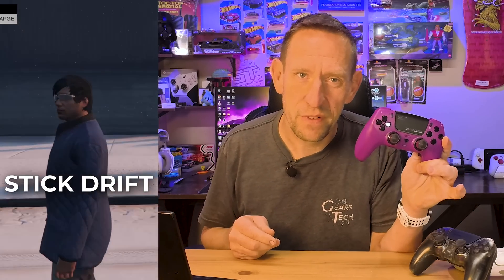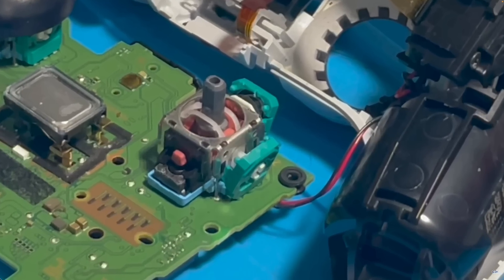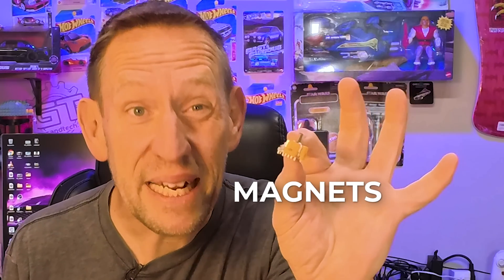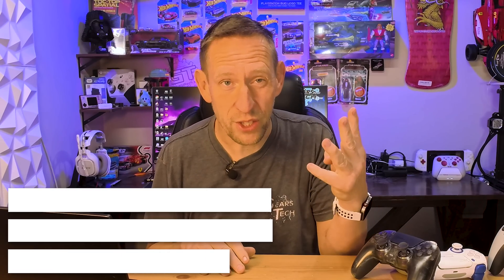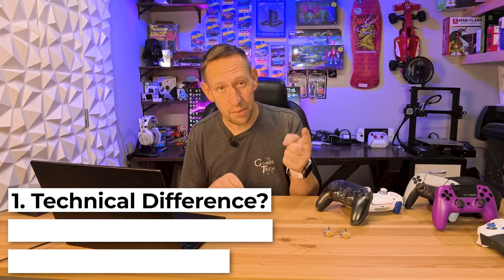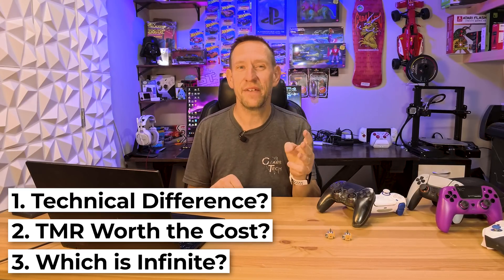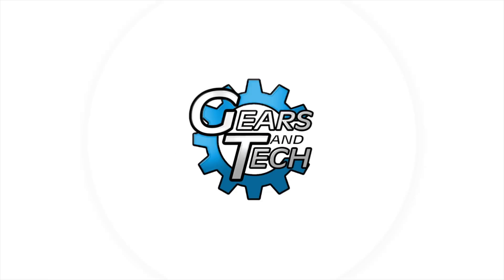Today we're settling the ultimate debate: Hall effect versus TMR. Stop fighting stick drift — your controller's worst enemy is those old friction-based analog sticks, and the solution is magnets. We're answering three questions: what is the technical difference that matters, is TMR worth the extra money, and which one truly gives you infinite lifespan?